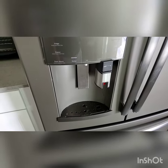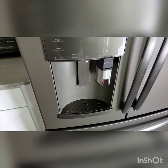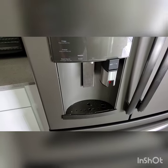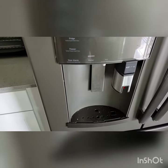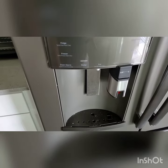Hello and welcome to the operational video for the Keurig automatic dispenser inside the refrigerator 4721 Clock Tower 403.